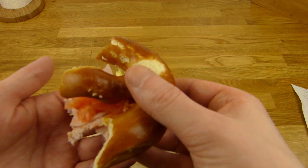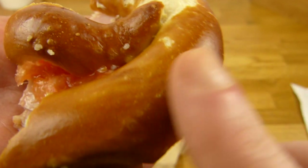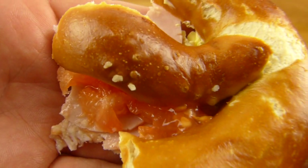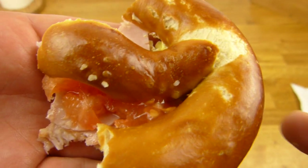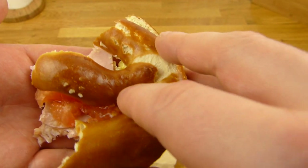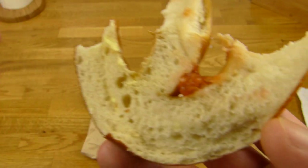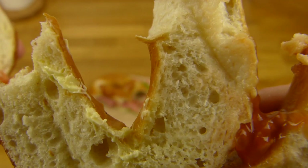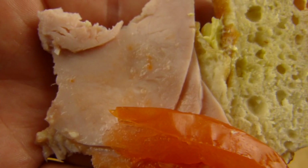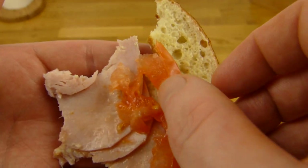Und ja, ich zeige euch das mal. Oben ist keine Butter drauf. Aber guckt euch diese schöne Brezel an — die sind ganz weich und glatt. Leider ist zu wenig Salz drauf. Ich weiß nicht, was falsch läuft bei Ditsch — da muss mehr Salz drauf, Ditsch, mehr Salz! Dann ist eine Scheibe Tomate drauf. Keine Butter oben. Ein Krümel Butter. Und dann ist Schinken drauf. Ich bin wirklich kein Freund von Schinken, aber es schmeckt gut — salzig und nicht eklig.